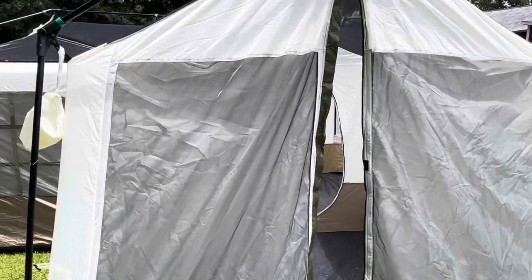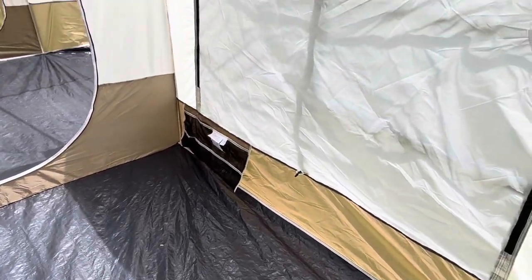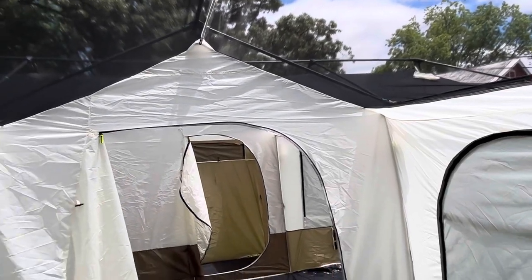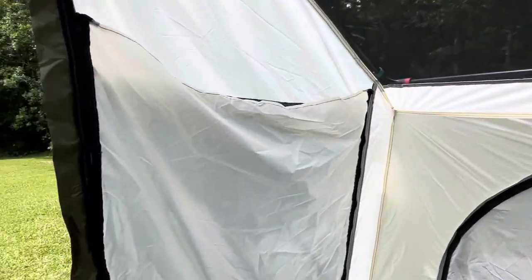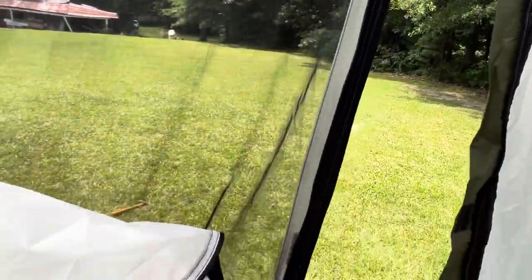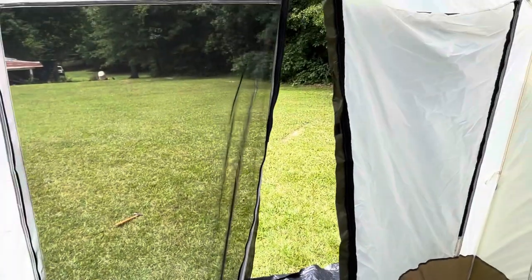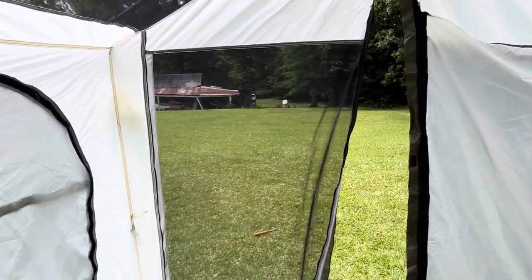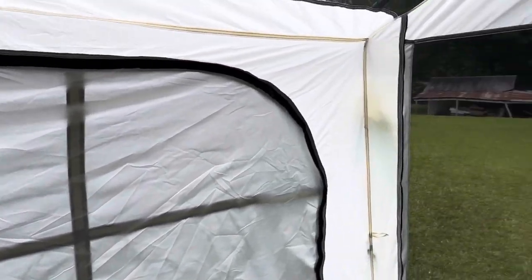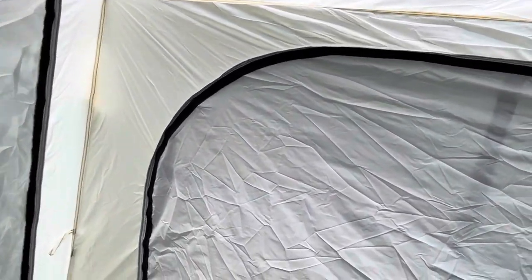Here's the front room area. You can unzip the roof panel to give you a little more airflow. If it's a hot day and you want more air in here, you can have the roof open, unzip the main doors, and unzip the windows on either side.